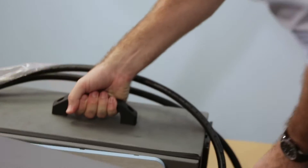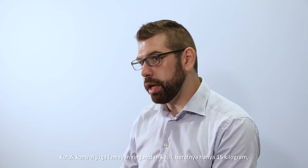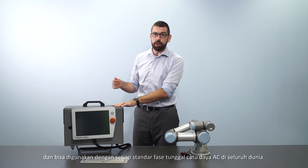The second box contains the Universal Robots controller. The control box is also fairly lightweight and compact, weighing 15 kilograms, and you can run it off of any standard single phase AC power supply around the world.